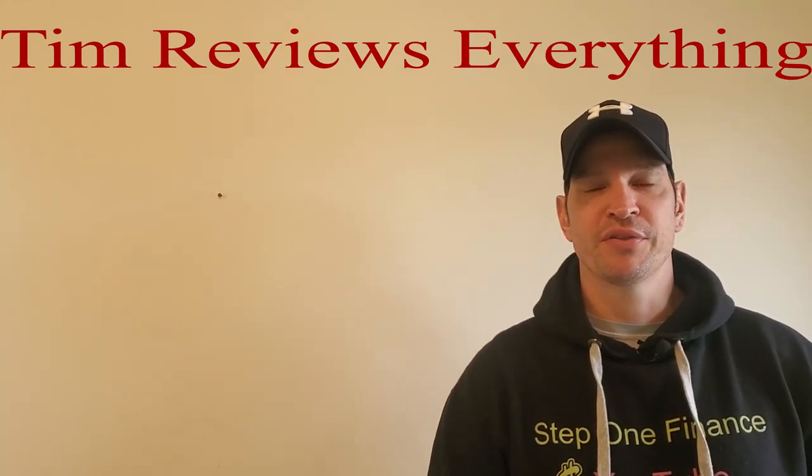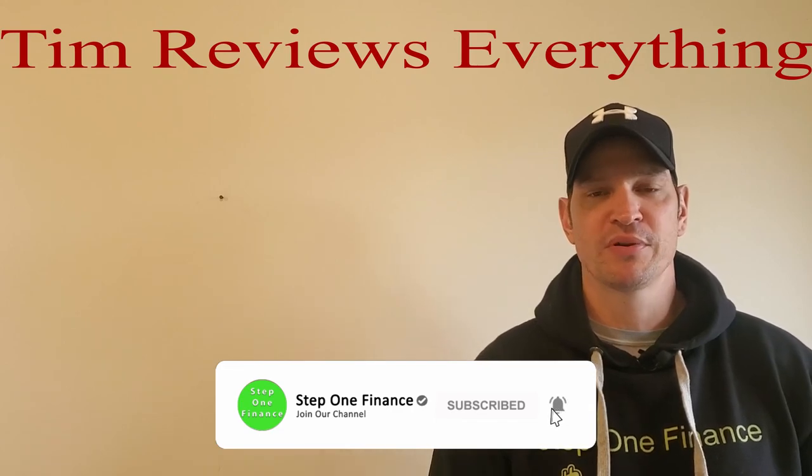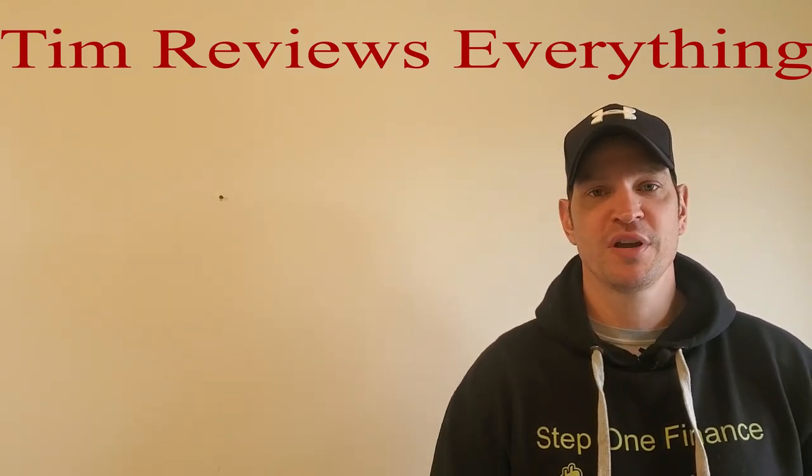What's going on everyone? Welcome to Tim Reviews Everything. If you're not subscribed to the channel yet, please do that, hit the notification bell so you know when I post videos, leave comments down below, and if you can give me a thumbs up, I'd really appreciate it.